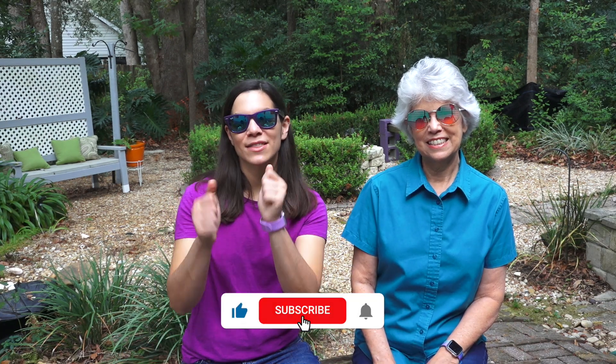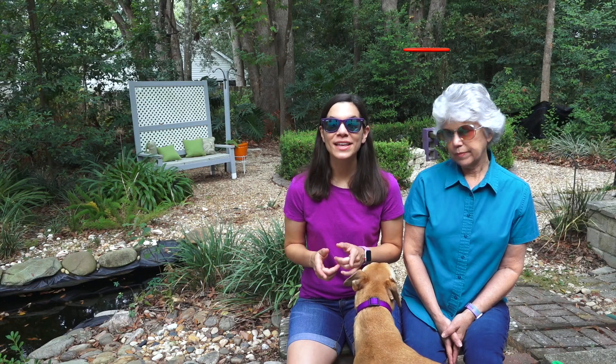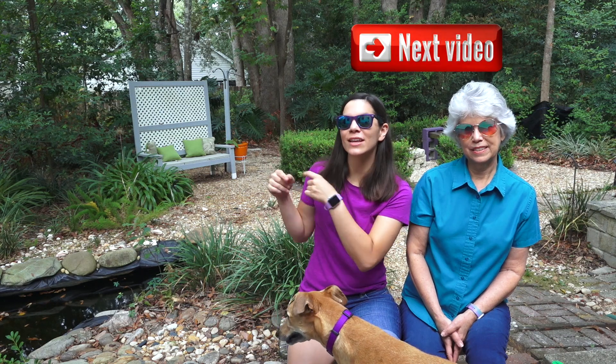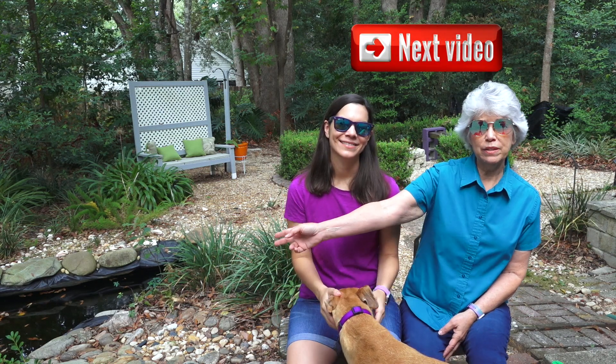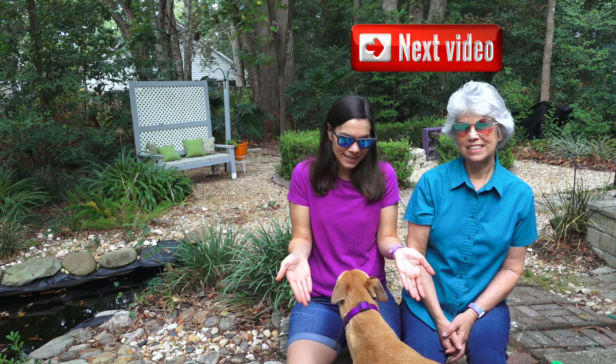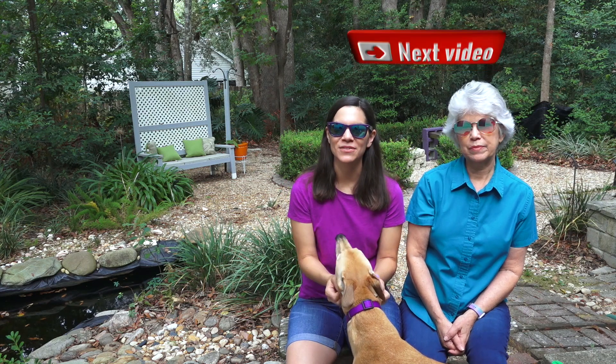If you like home maintenance type projects, give us a thumbs up on this video and we'll see you next time. If you liked this video you might like these other two videos: one is how we clean my siding with Wet and Forget solution, and the other will help you with curb appeal. And if you want to see some dog-related videos — because apparently she's making an appearance — we'll put some links below.